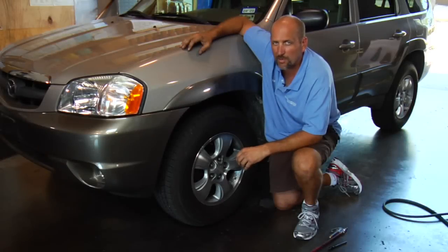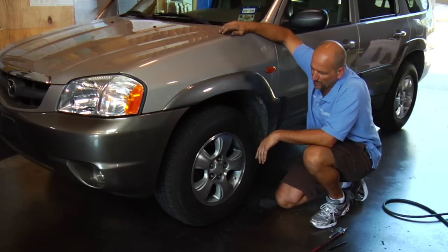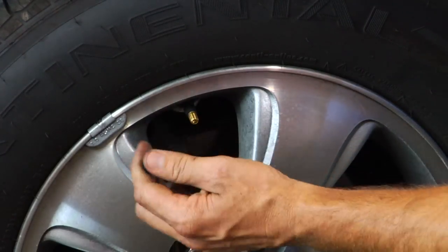Dave Erb here from Dave's Ultimate Automotive and we're going to be talking about how to fill a tire with air. First thing you want to do is get the tire valve stem in a good, convenient position for you. Take the valve stem cap off.